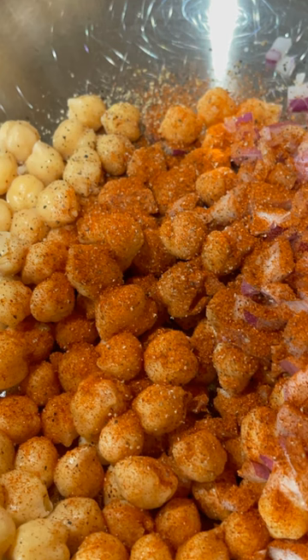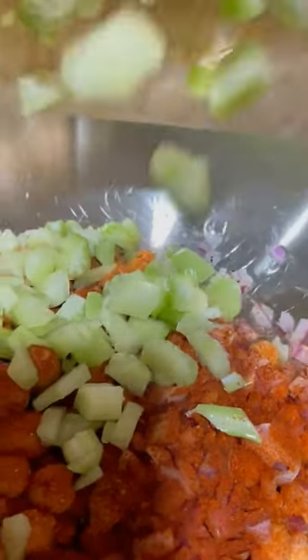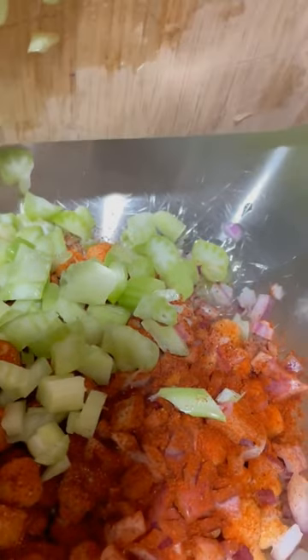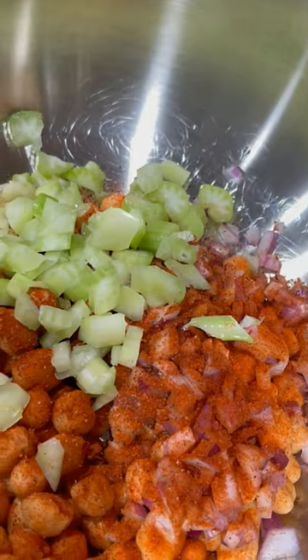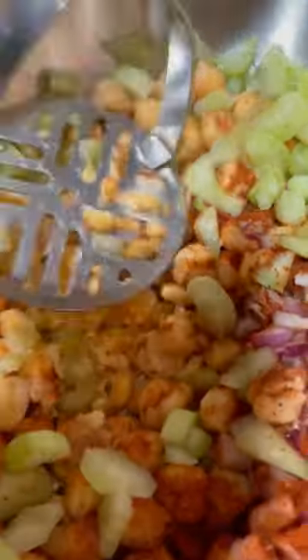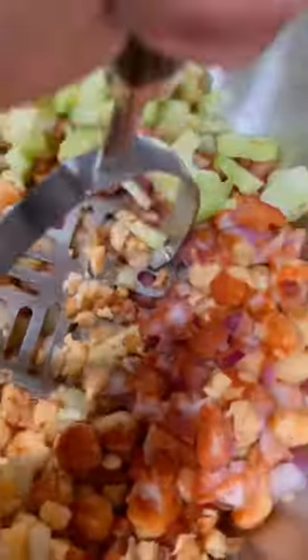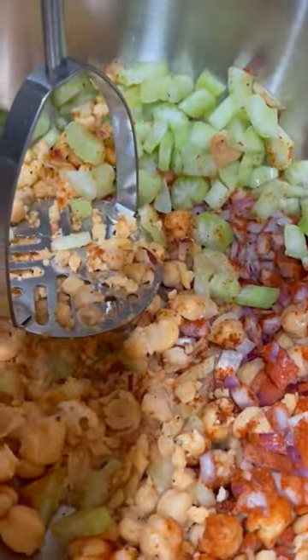Then go ahead and start working to add these ingredients together. Before we smash all of this, we'll add it together — you can give it a stir or not — and then we're going to use a potato smasher to crush the garbanzo beans, moving it back and forth and leaving some pieces a little more chunky so you have different texture, blending it into all of the other ingredients. Of course you could just blend the garbanzo beans first, but I prefer to do this part together.